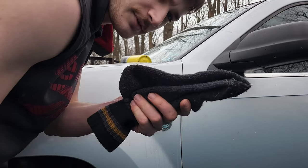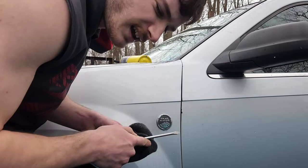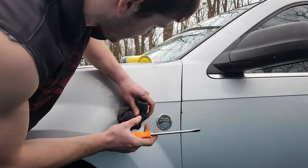Alright, go ahead and grab your sock. What this is going to do is prevent you from scratching or denting the paint. So go ahead and put your sock there.